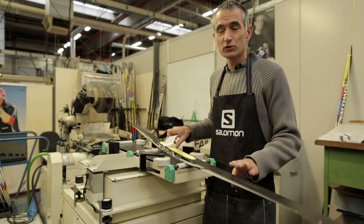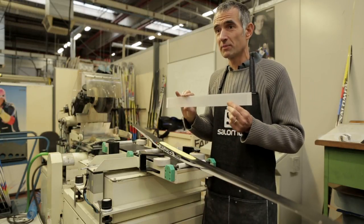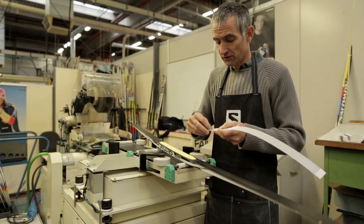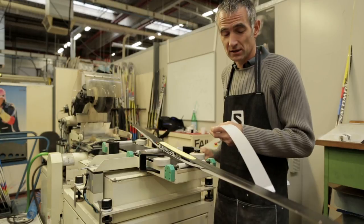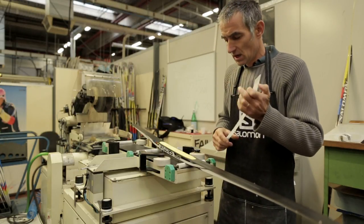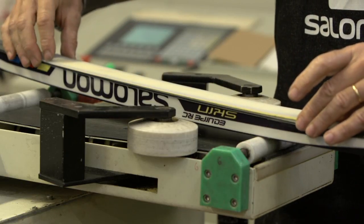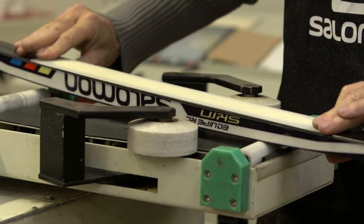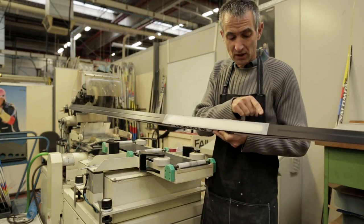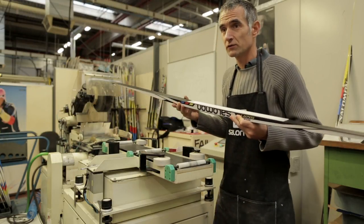If you want to re-grind the skin, just use the grinding protection pieces. For that, you just have to remove the protection of the double tape in the front and in the back. Place the protection over the skin. The protection material is translucent, so you are able to see where it is located. Now you just have to re-grind.